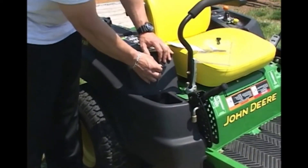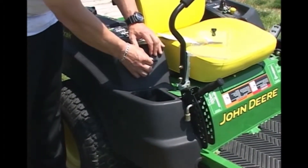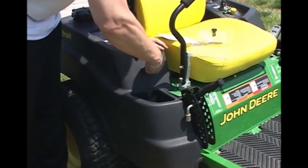Step four: remove the protective film and firmly press the adhesive back mount to the mower frame.